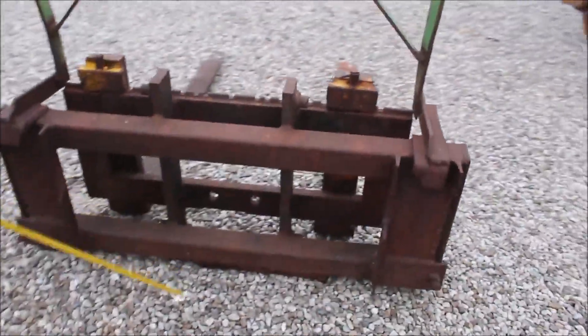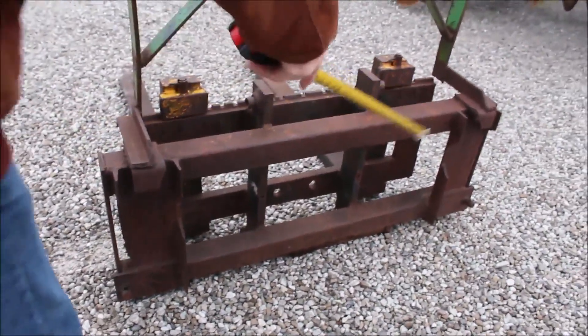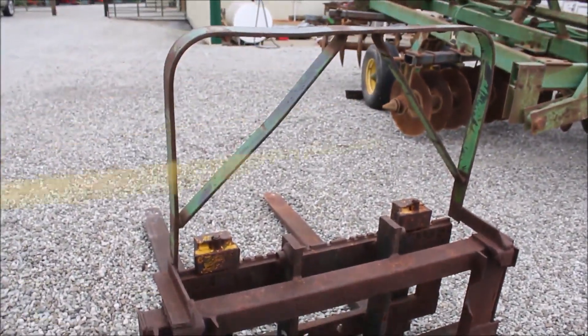This here has been shop-built. Got your hay attachment on here. They keep the hay back off that view.